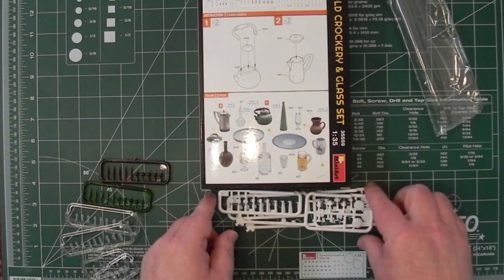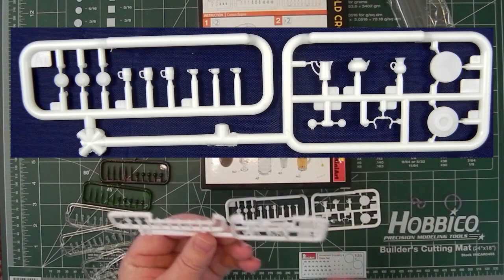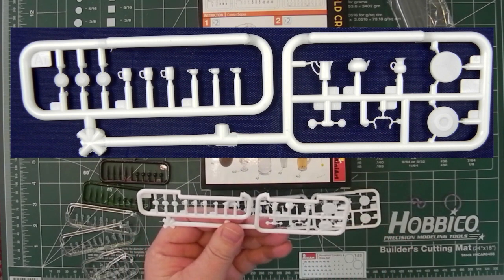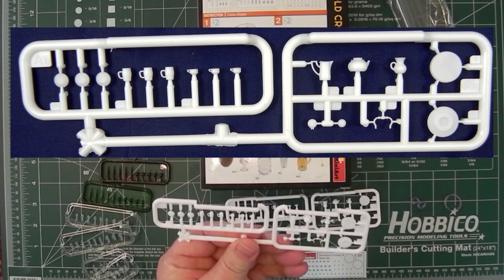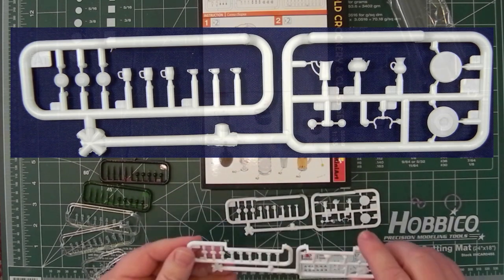Let's have a quick look at some of these. The biggest sprue has — I think these are trays on the right-hand side — a kettle, coffee pot, handles, saucers, teacups, and mugs. There are two of those sprues.